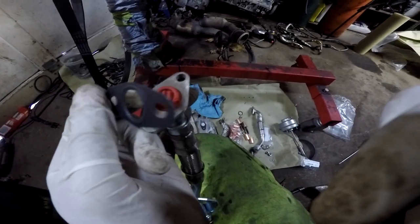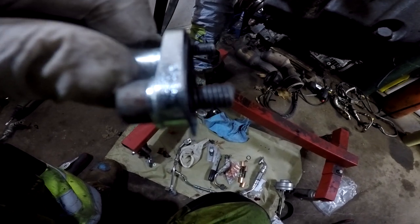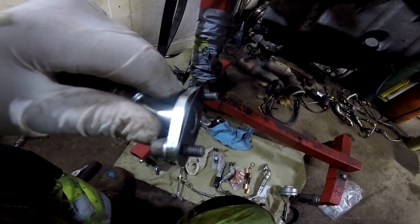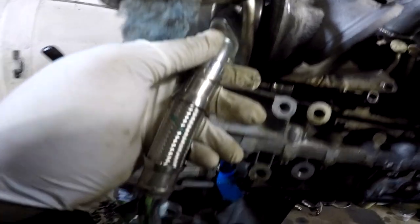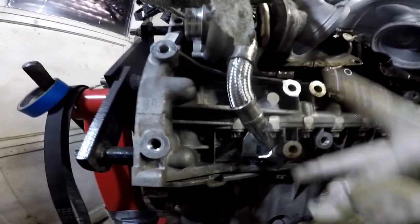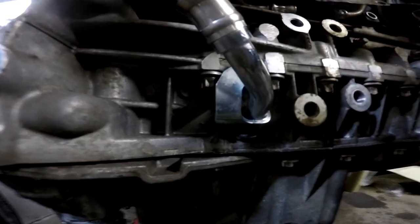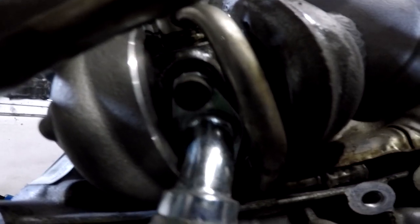I got the gasket here — one side is rounded, one side is flat, not quite sure which side goes where so I might look it up. I tested how far the bolt goes before it bottoms out, so I'm going to put a washer on the head of the bolt — you don't want the bolts to bottom out because then it won't tighten properly. I'm going to put some oil on this end and stick it down in there. It's looking a little short but I guess it has to stretch. I got it completely seated on both sides and now I'm going to torque them.